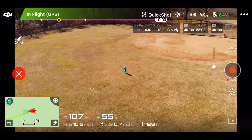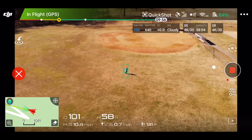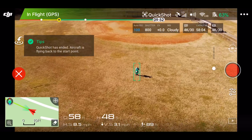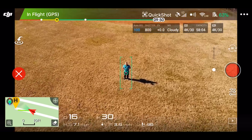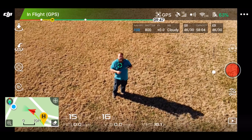If you see it coming towards a tree, or towards a pole, or something, you grab those sticks and you take over. Here we go guys, that was pretty awesome. So that's the Helix. And what's cool about these quick shots guys, is your drone just comes right back to the spot that it was.